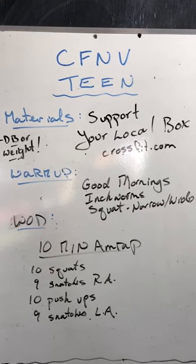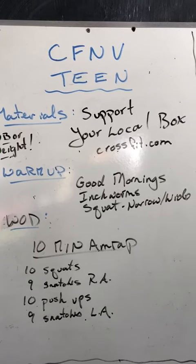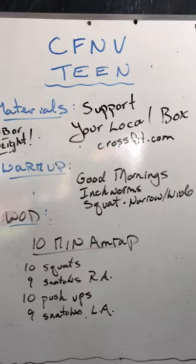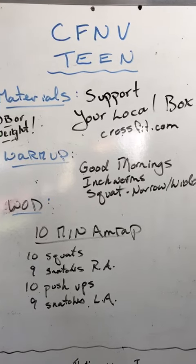We'll warm up with good mornings, inchworms, and squats — going narrow then wide — to get the back loosened up, arms, and shoulders. Then the workout, which I'll go through rather quickly: it's a 10-minute AMRAP of 10 squats and...